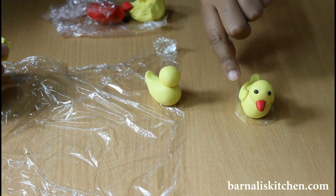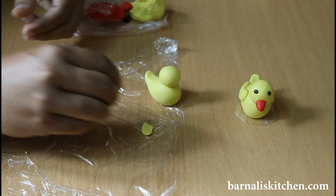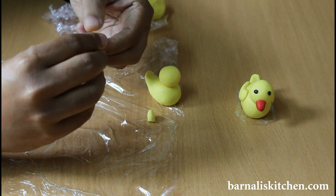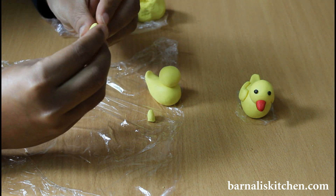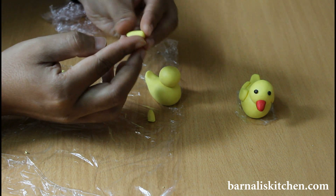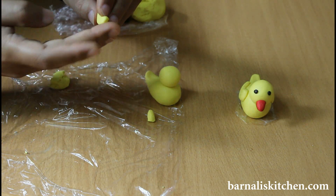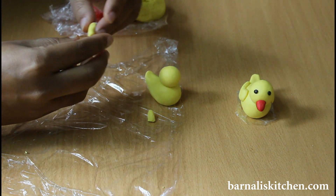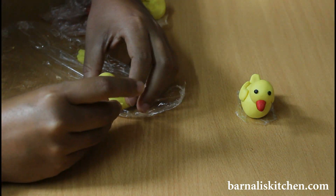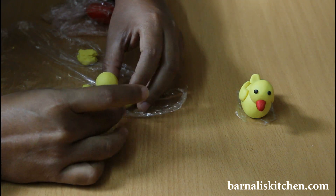Now I am going to make the little feather. For that I am using a very small amount of yellow fondant. Just make it like a leaf using your fingers. Here is my little feather done. Now attach this small feather into the body using your fingers. You can add a very little amount of water so that it will give extra support. It will look cute.